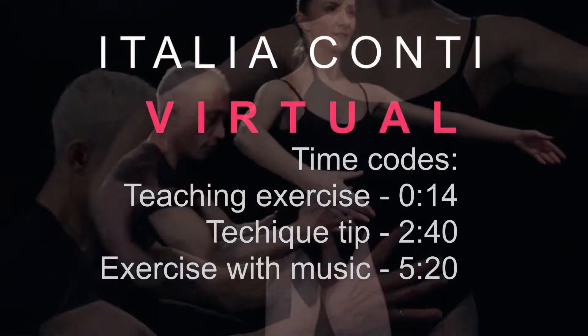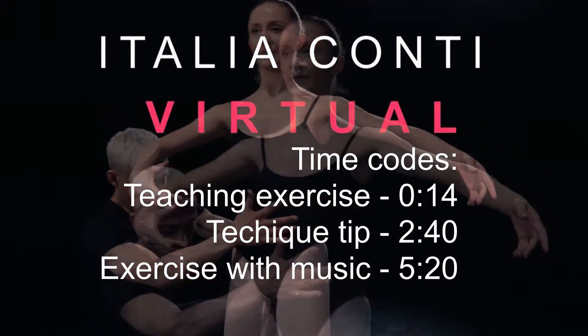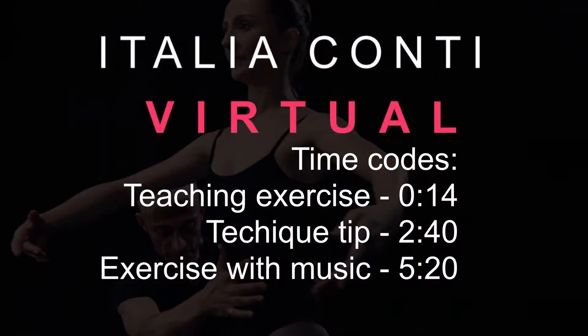Welcome to Italian Conti Virtual, an online training resource for the performing arts. Please use the time codes if you wish to skip ahead. Have a good class.